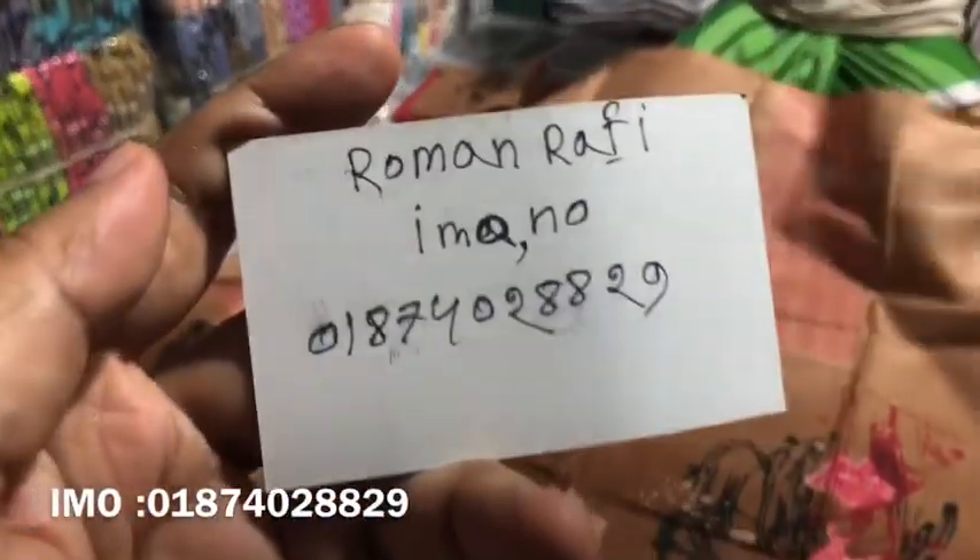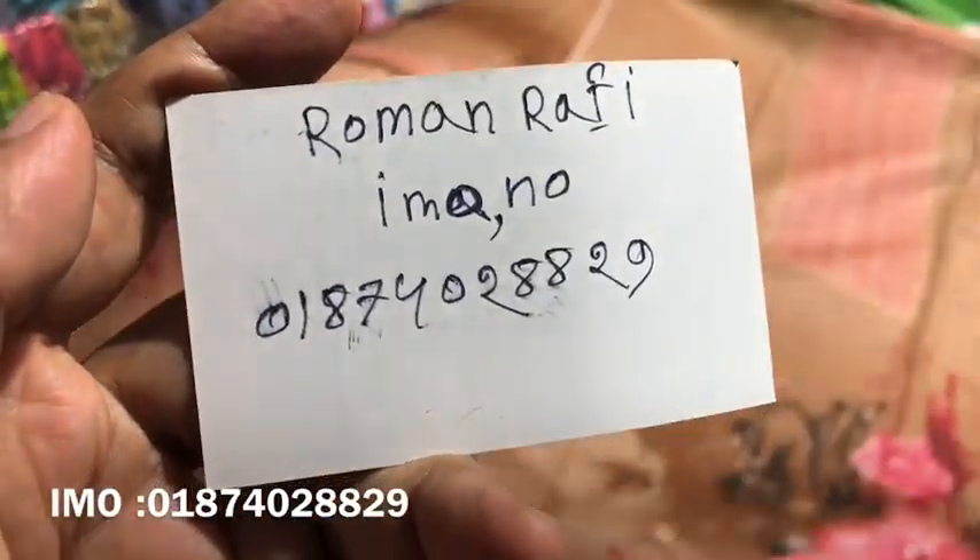Asalaamu alaikum, welcome to the German collection. We have a new number of Hurshep.